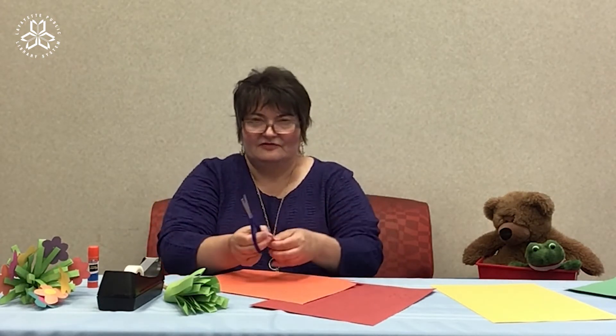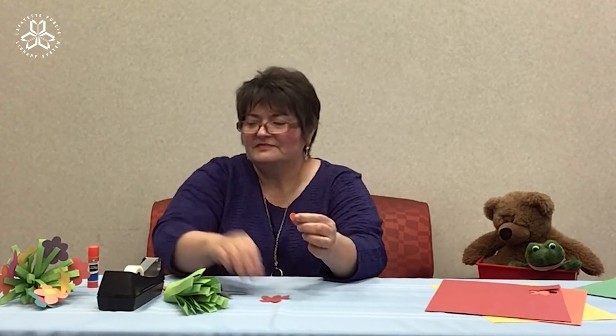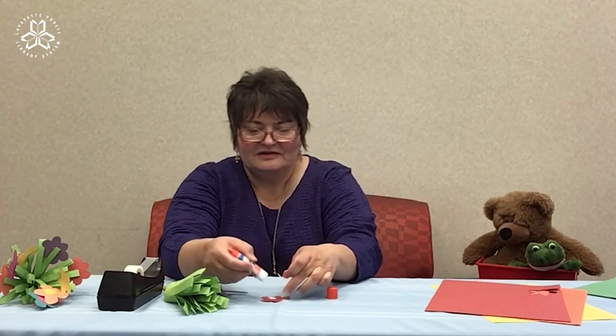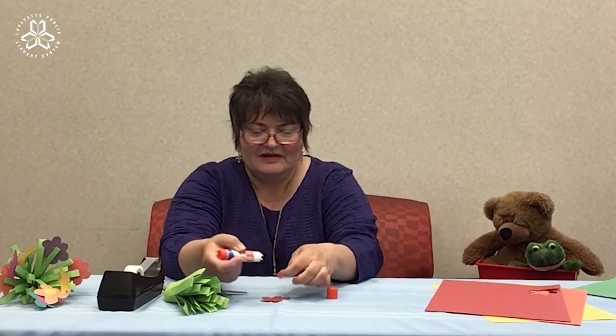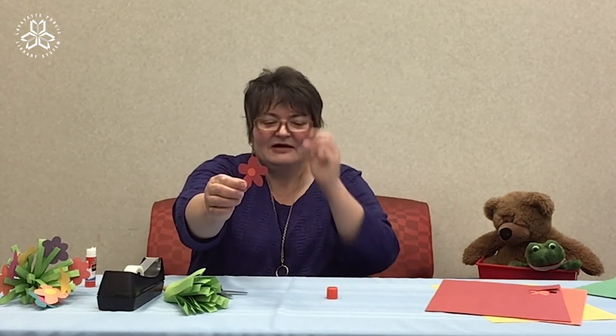Cut out your flowers. This is my little flower and I have an orange center, so I'm going to glue the orange center in the middle of the flower. And here's my first flower.